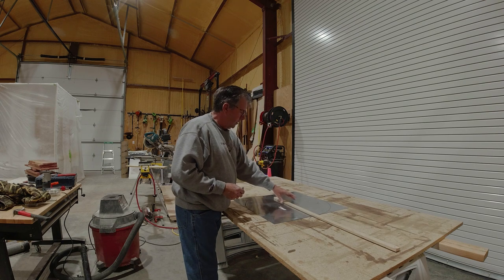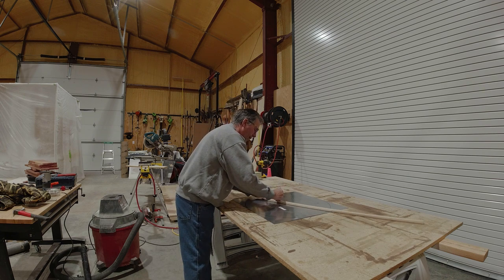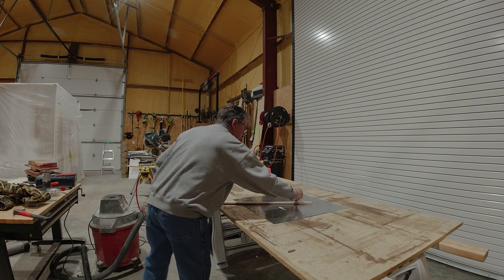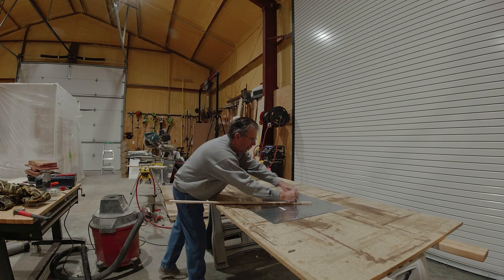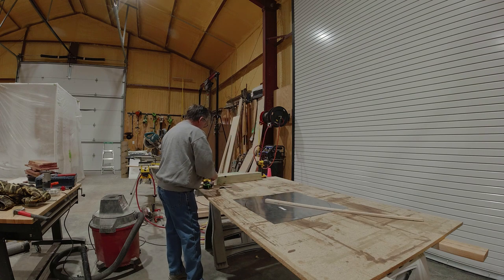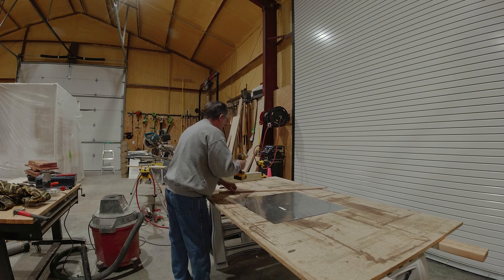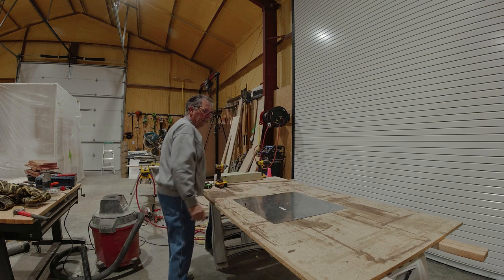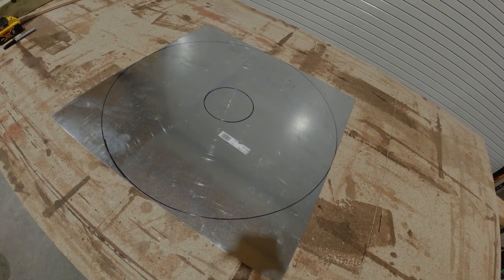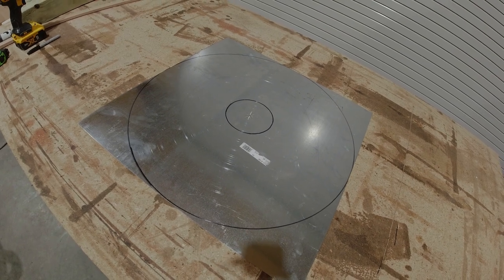For the center we need a 5-inch circle for a 4x4 post. I use my same stick, draw a circle — just bend it around, get the screw out of the way. You can see I have a 24-inch circle and a 5-inch circle in the center. That establishes where the 4x4 is going to go.